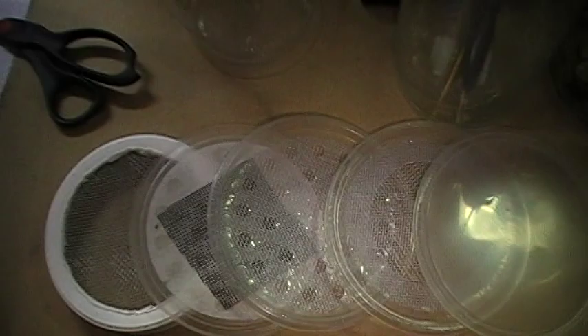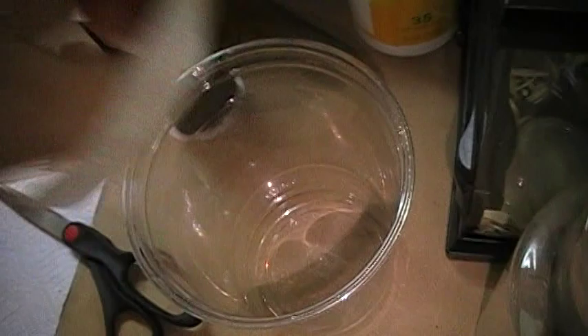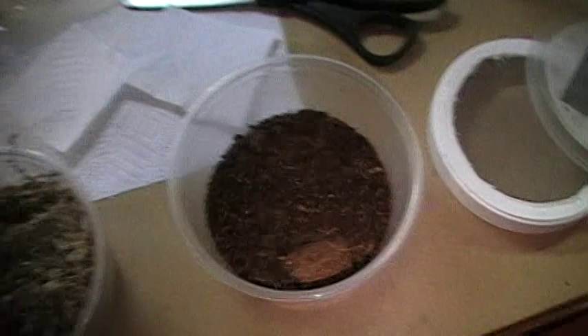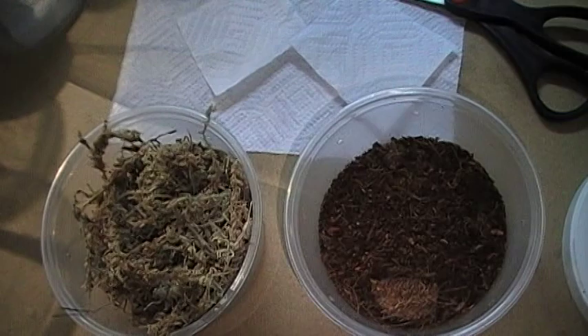People ask me about humidity and bedding. Most people use paper towels — just cut a nice little square, drop it in, mist it with a little water, and that's all you need. Otherwise, if it's a species that needs more humidity or you like the aesthetic of other beddings, you can use eco earth — a brick will last a long time. You can also use moss, which stays really moist and has a nice texture they can climb on. Remember, if it's a drier species like devil flower mantis, Idolomantis diabolica, you have to keep them pretty dry.